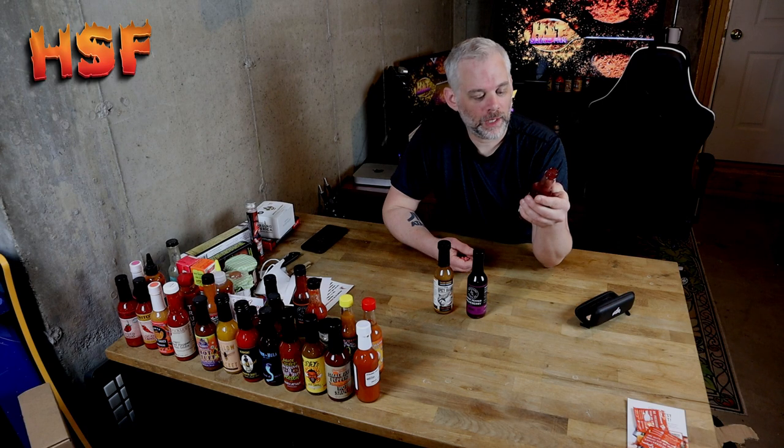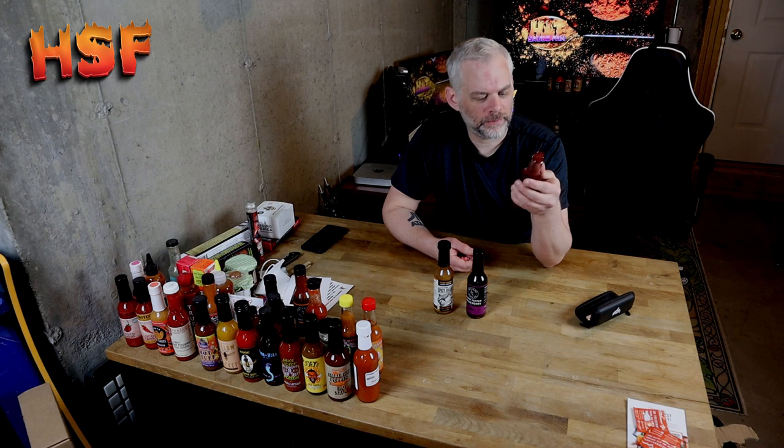Between zero and two for the label, I'd probably give it a middle-of-the-road one. Ingredients: vinegar, huckleberry, water, ghost pepper, pineapple, salt, natural sugar, and xanthan gum.